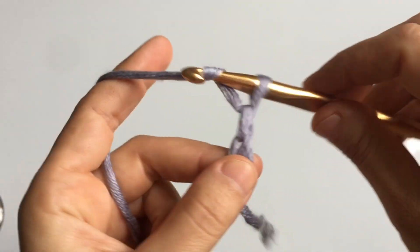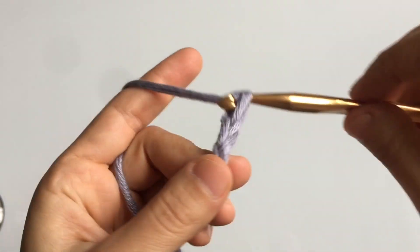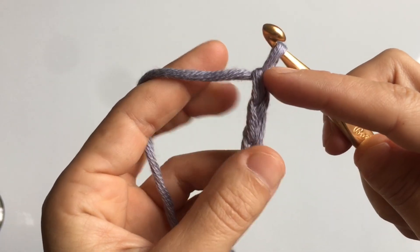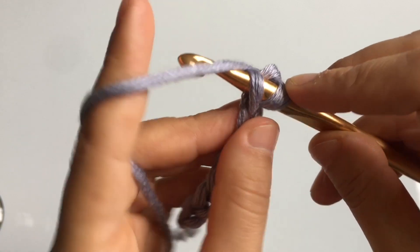This chain of seven is going to be the width of your brim. If you want it wider, chain more; if you want it narrower, chain less. I made a chain of seven, and then we're going to use a Tunisian crochet technique in which we're going to cast on a foundation row.